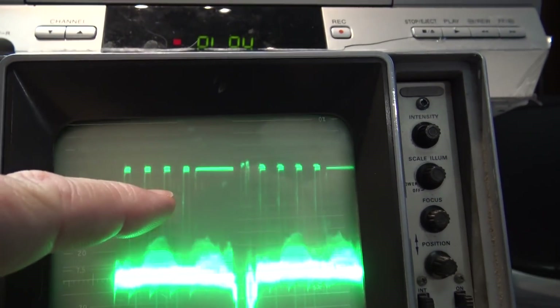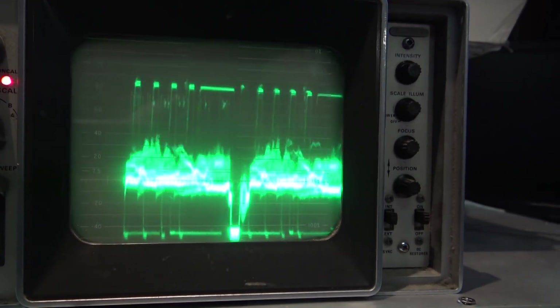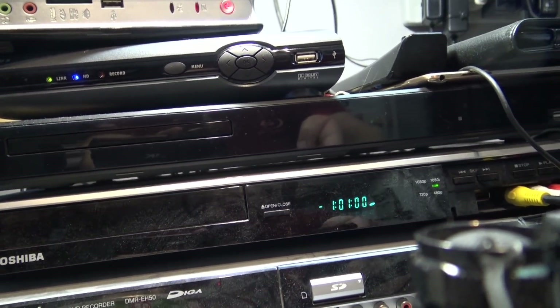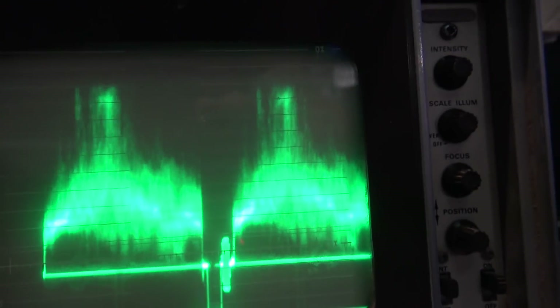Looking at the horizontal, there are keying pulses in the horizontal frequency as well, which scramble the signal. Let's see whether I can press record and see whether my recorder will kick in — it shouldn't. I hit record, nothing happens, and it says 'recording error, the program is not allowed to be recorded.' Now let's plug it into the time-based corrector and see if it makes any difference. As you can see, the distortion signals are no longer in the horizontal blanking and the vertical blanking is also gone.